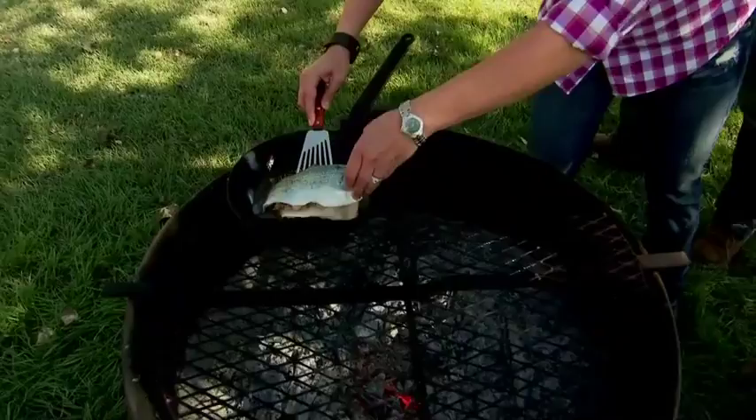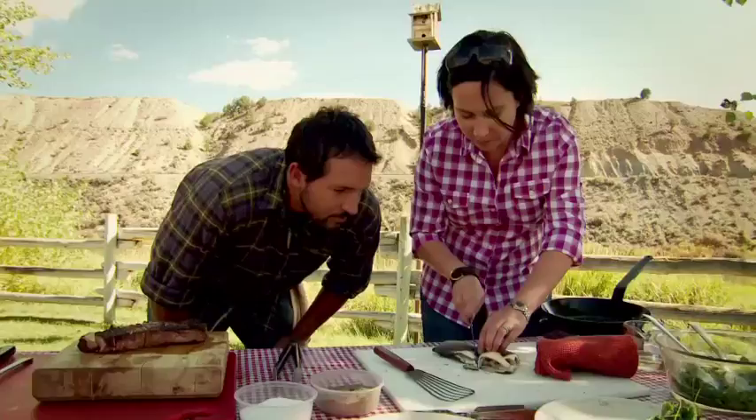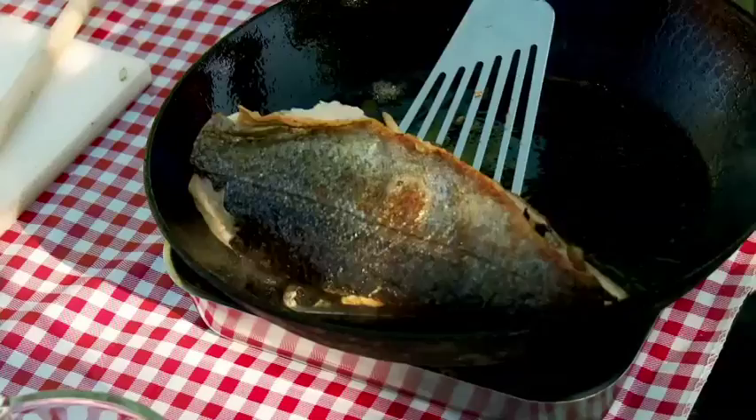I actually really love trout skin. I'm a big skin-on fan. People need to be less scared of skin. There is nothing better than crispy skin on your fish. With that said, we got our skin-on trout nice and crispy and began plating our surf and turf picnic.